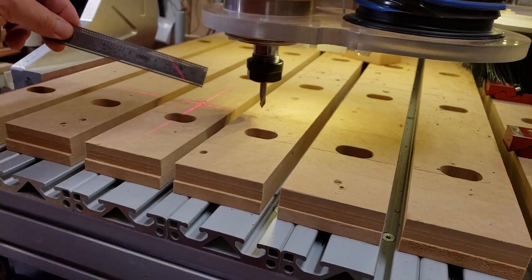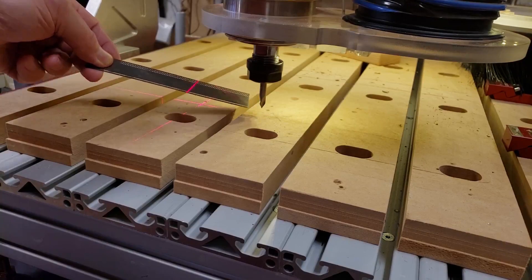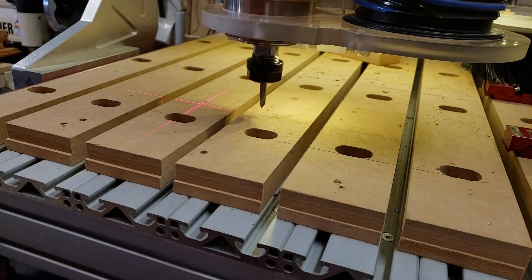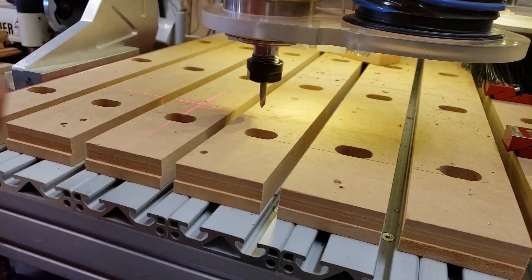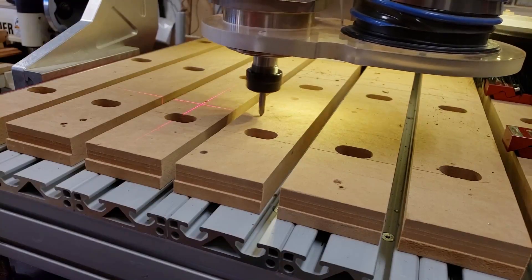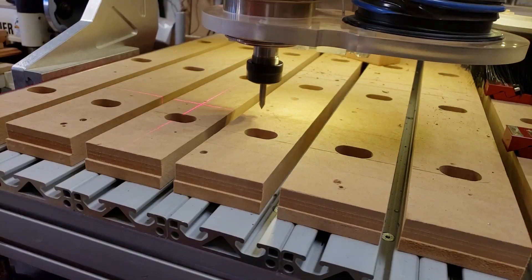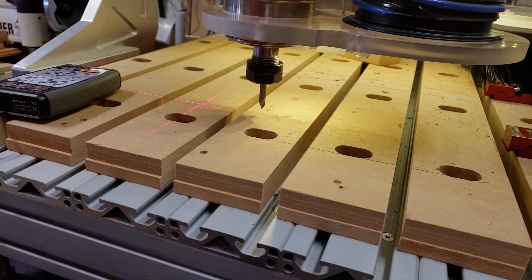What we've got to figure out in part two is what is the exact distance from where this laser point is to where the router bit is, so that when we're setting this up we'll get that precisely. We're not going to use a ruler to do that. What we're going to do is bring this down and put a small hole right there.